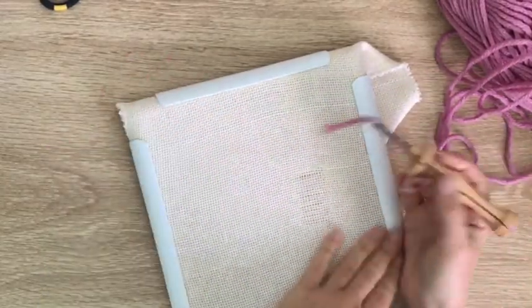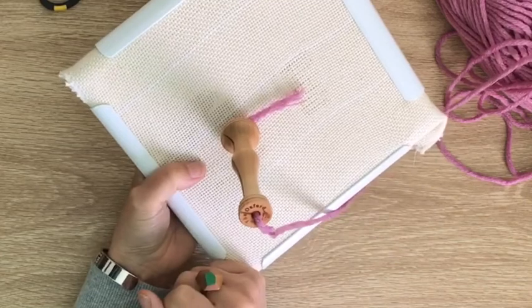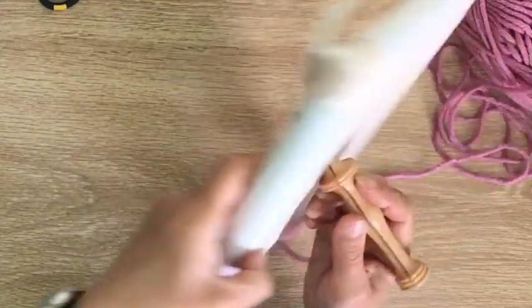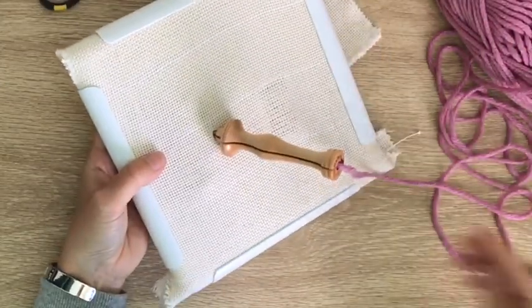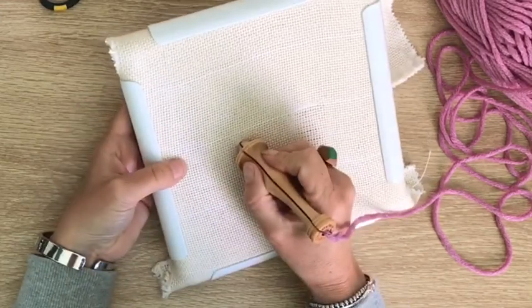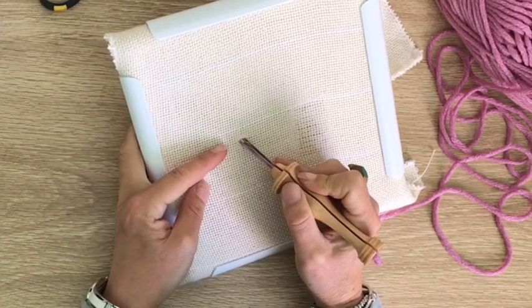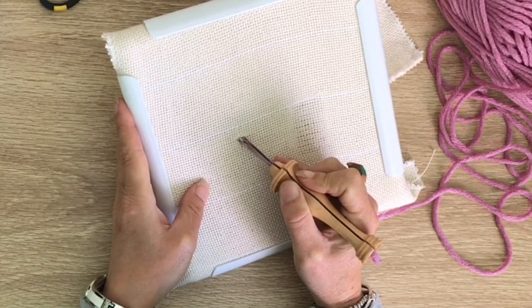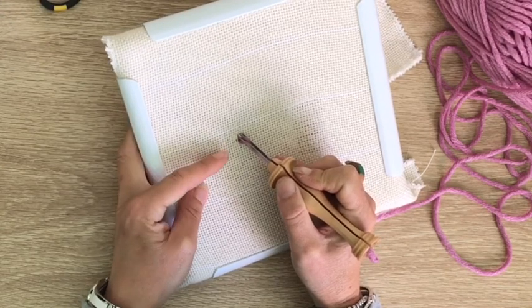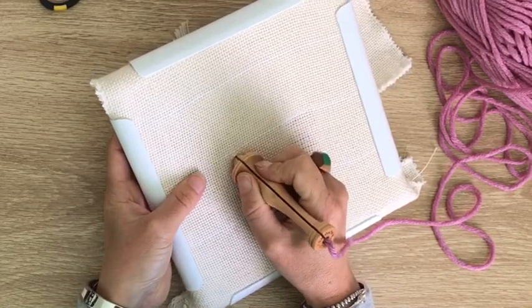So basically you're holding your punch needle — this is the Oxford. Poke it in the first hole as a starting point, reach to the back, and just pull that little thread through and that'll make it nice and neat. Hold it with the groove facing you for the Oxford, because that's going to keep you in the right direction. Lift it up to just the very tip of the metal — it just skims the fabric — and then push it in again right up until the wooden handle.